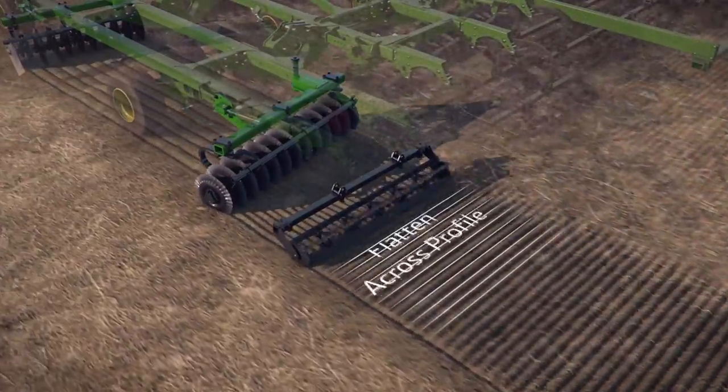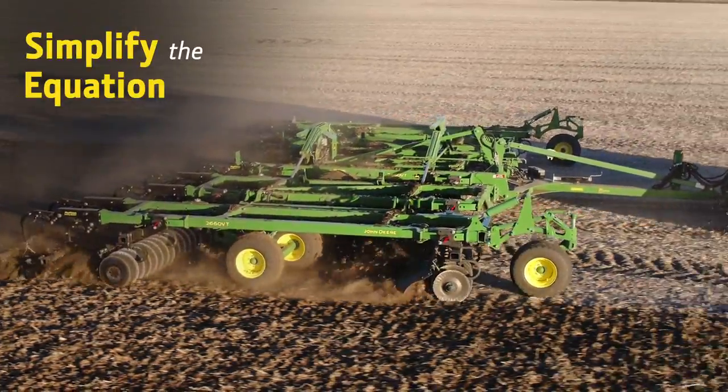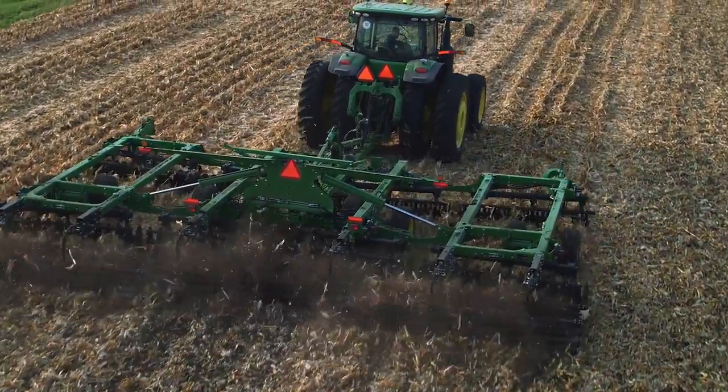It all adds up to creating a smooth field finish. Do more and simplify the equation with one tool. The 2660BT.